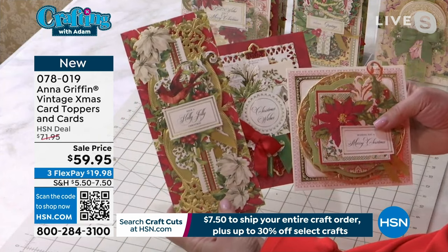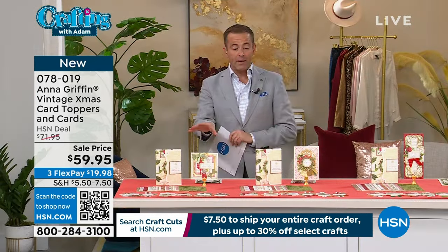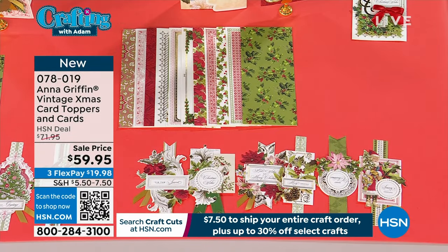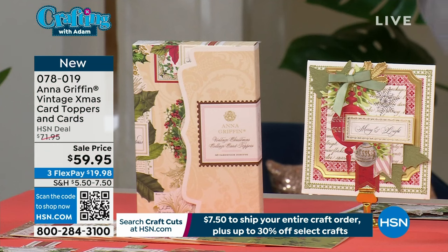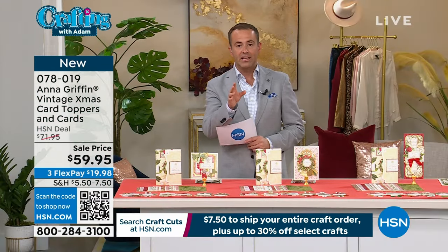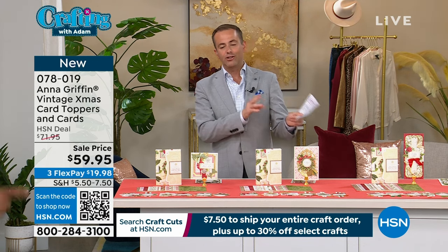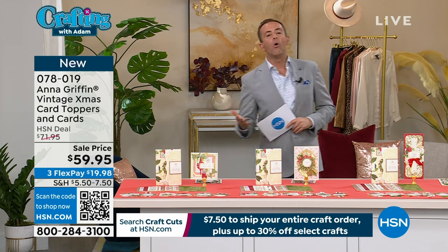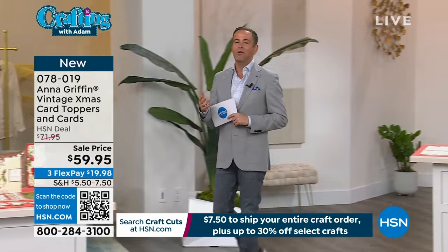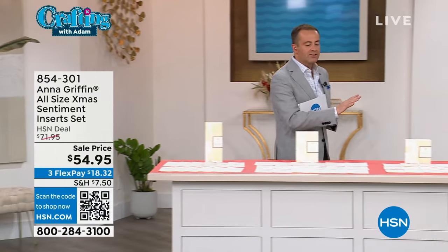Now in the 5x7: a fancy little layer on the background, the card topper goes in the center, and maybe add a little ribbon. You have three fantastic cards that look like you spent a lot of time, but it's all one piece. We have all three options available, but the slimline and the 5x7 are nearly gone — only a couple of dozen. We have two really great items to end the show. If you go to hsn.com and search Anna Griffin, you'll see all the different Halloween, Thanksgiving, and Christmas sets we've been doing tonight.